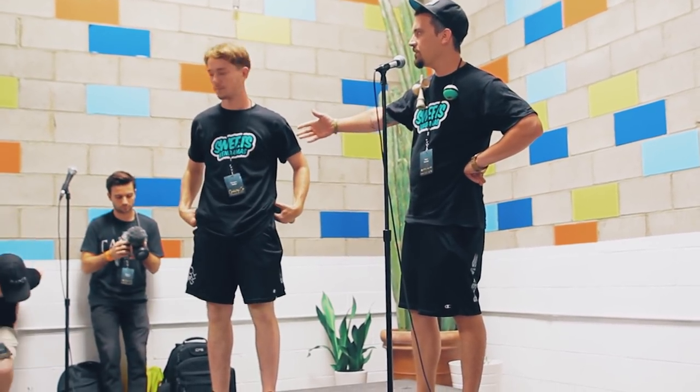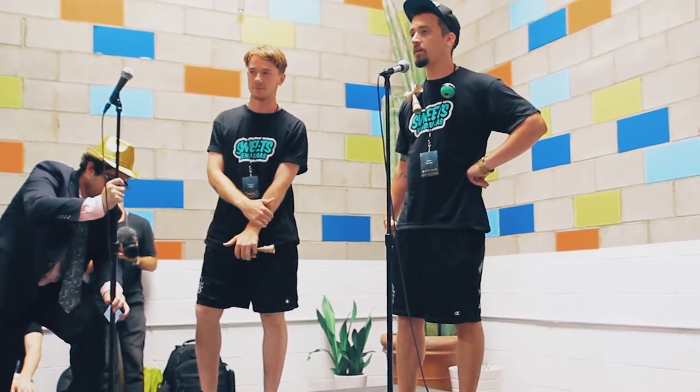What up everybody, how's it going? I'm Max Sweets Jorgensen, I'm the founder and one of the owners of Sweets Kendamas. This is Cooper Eddy, professional kendama player. He's also the in-house videographer and editor for Sweets Kendamas.